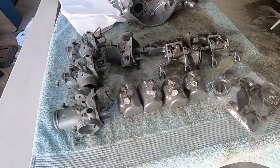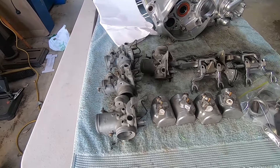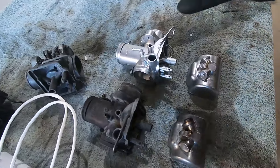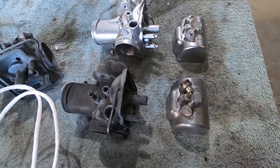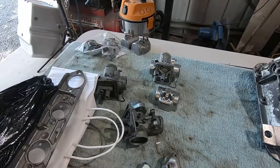Right here we've got a set of carburettors off a 1972 Honda CB750, in pieces — that's the way we want to do them. We'll make a start on those now. Don't know whether we'll get them finished today but we'll have a bit of a go. I've just cleaned one of the Honda 750 carbs — that's the one there — and I've done the bowl as well. That one I haven't cleaned — look at that.